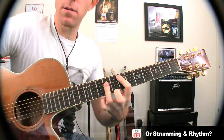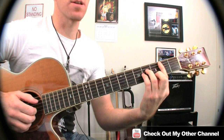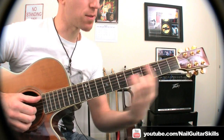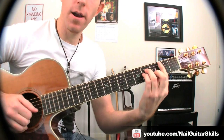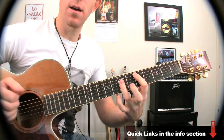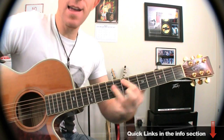And E. So, putting that together slow: B minor off the 2nd fret, 4th fret, 5th fret, 7th. B minor, C sharp minor, D major, E with a slide.